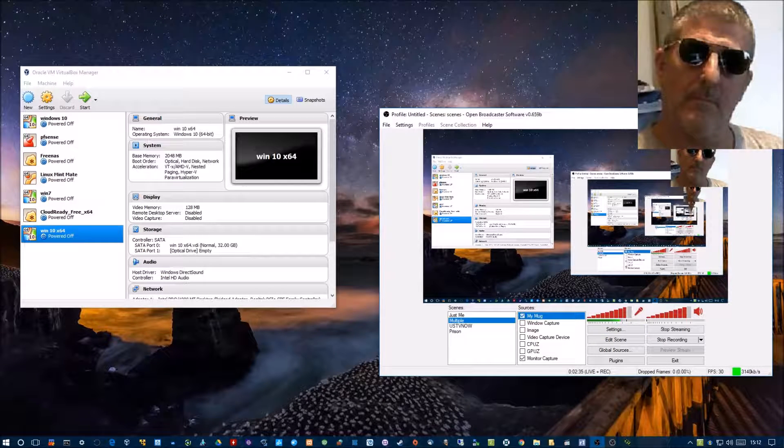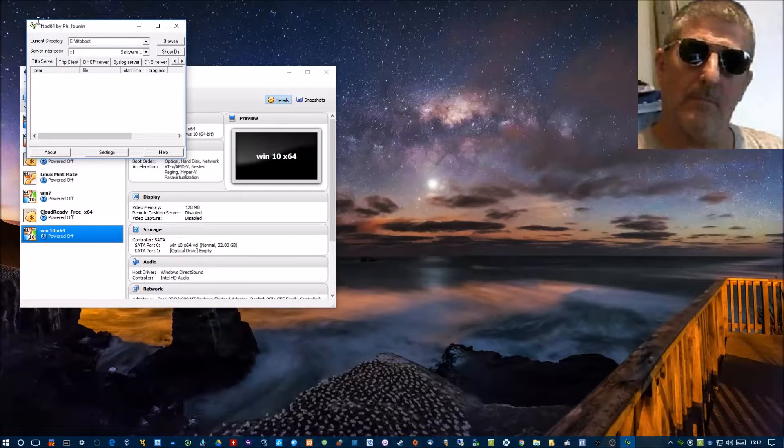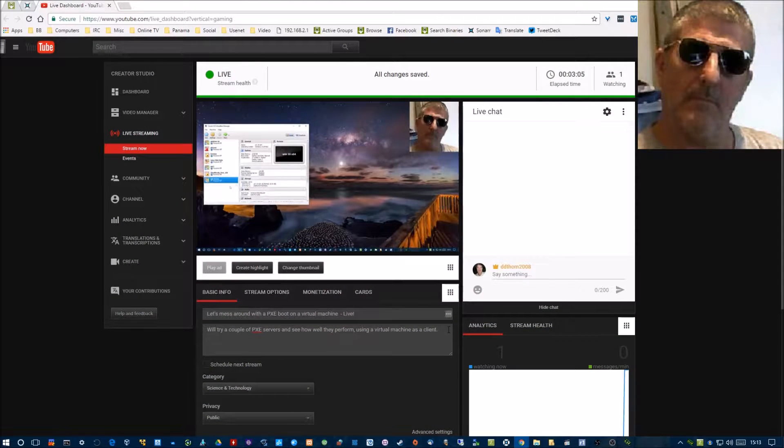Okay ladies and gentlemen, we're running this live and I'm not wearing a shirt so you're just going to see a still image of my face and glasses. What we have here — I'm going to run a virtual machine and test a PXE server. The first one is called ERPXE, which has been talked about many times by UXW Bill, right here — UXW Bill.